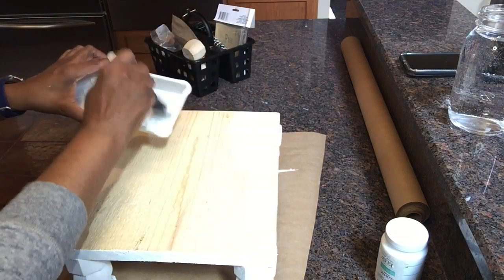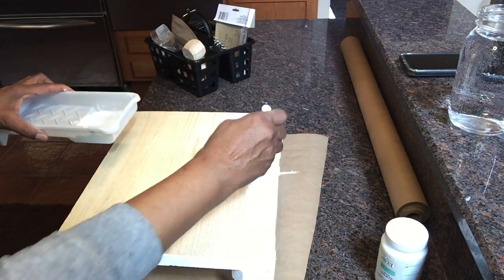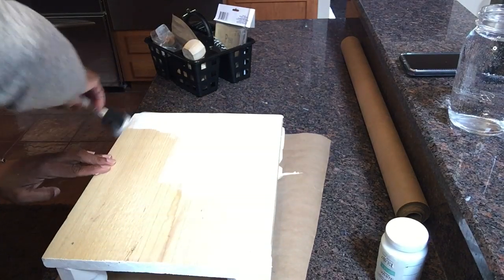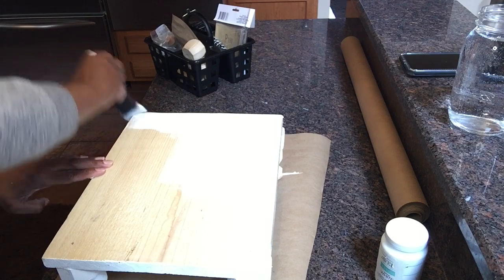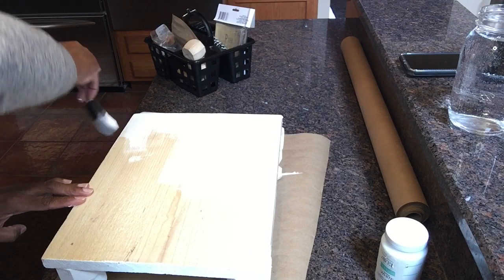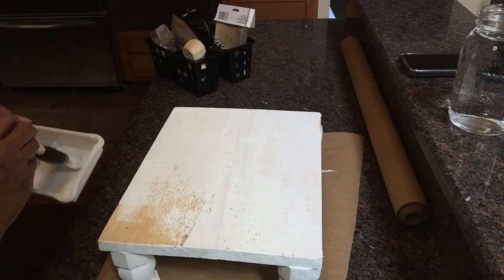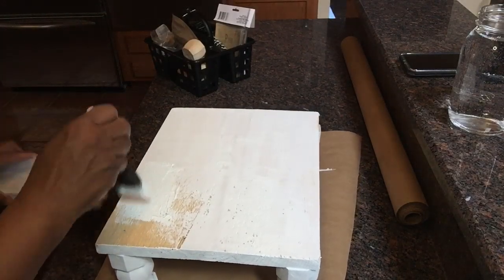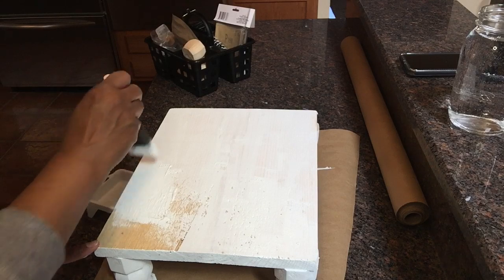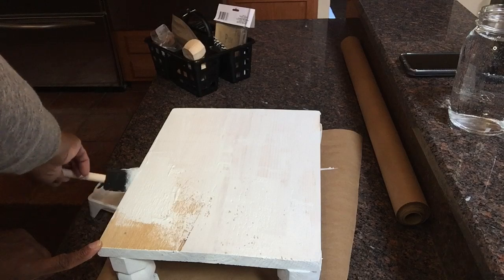I'm using the Waverly chalk paint in white. I love this paint because it dries super fast and the coverage is really, really good. I only used two coats — after I let the first one dry, I did another coat and it dried super fast. I didn't time it but it didn't take any time to dry.